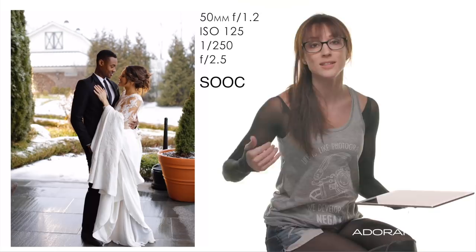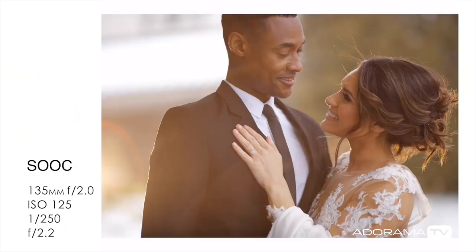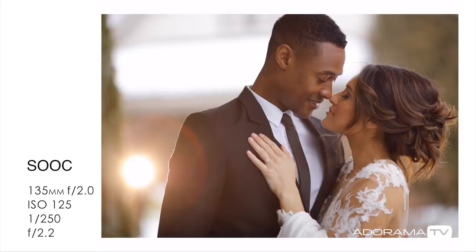I changed my lens to the 135mm and it gave me exactly what I was looking for. With the 135, I'm able to get in nice and close, but on top of that it changes the flare. I can shoot at a nice low aperture to make this a little bit more believable. It's about playing, maneuvering, and seeing where the light is and making adjustments.